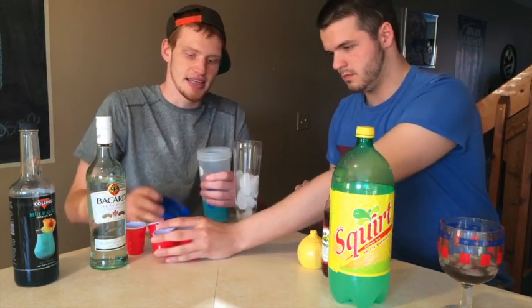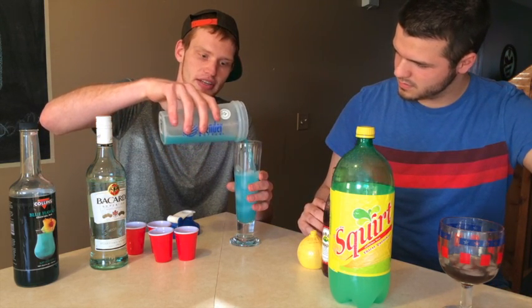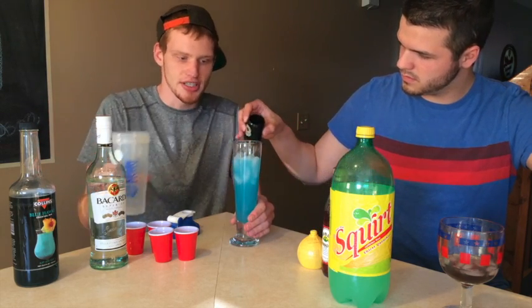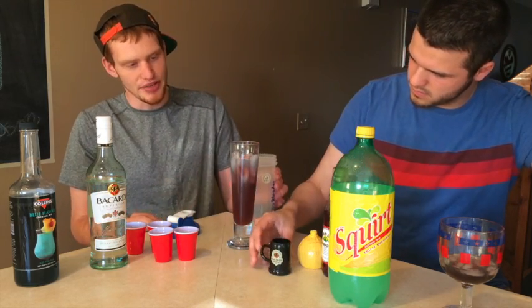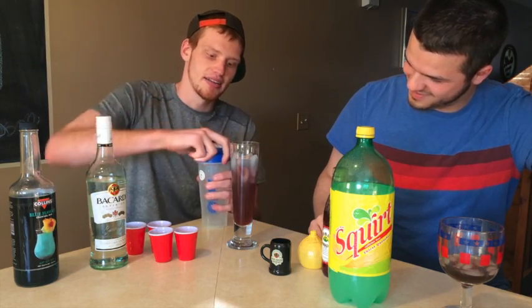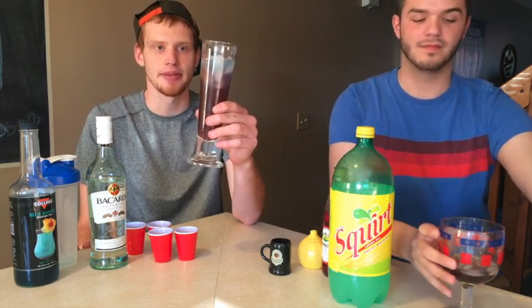Pour it over ice in a cool looking cup — the taller the cup, the cooler the drink will look. You get that good light blue color, then you drizzle just a little bit of grenadine on top. Once it settles down it gets that cool effect with the blues on top, lighter in the middle. And there you go — that right there is the Captain America Lemonade.